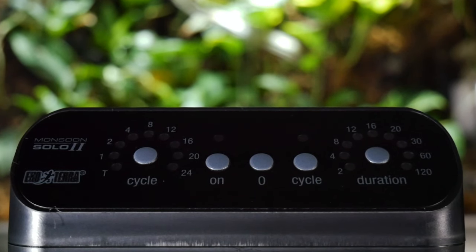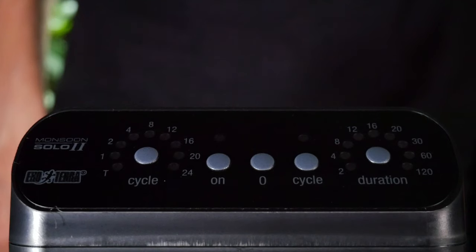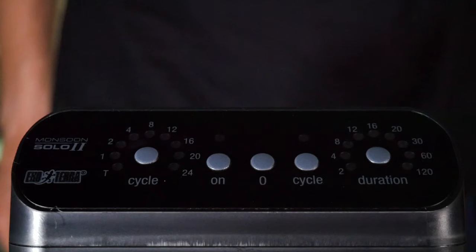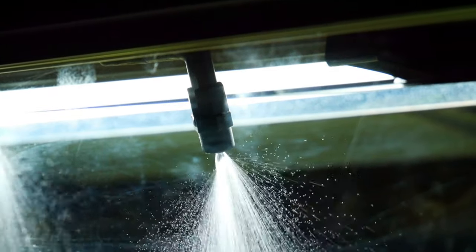This is really easy to use, and I think for people who are intimidated by technology or haven't used these before, this is a great way to start because the control panel is very straightforward. There are just two dials: one sets how many times a day you want the sprayer to go off, and the other sets how long each spray period lasts — a second, ten seconds, a minute, or whatever you want. You can also switch it on manually as needed, or use the timer setting so it fires that many times a day for however long you've set.